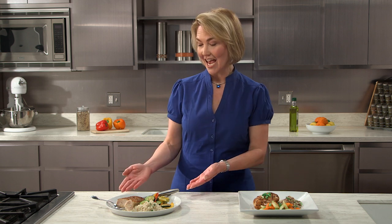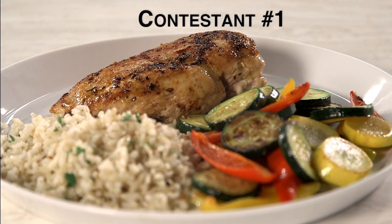Both of these dishes look great, but unfortunately I couldn't taste this one because I noticed a lot of food safety mistakes. So the winner is contestant number one. For more information on cooking your meals safely, visit homefoodsafety.org.